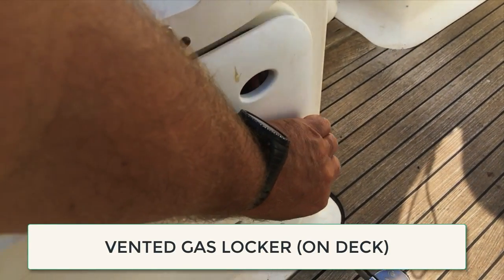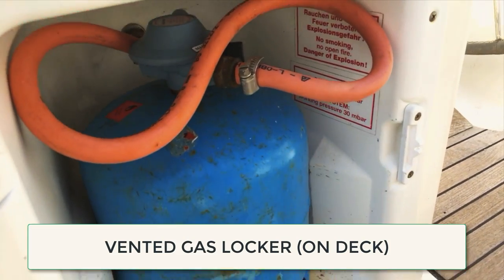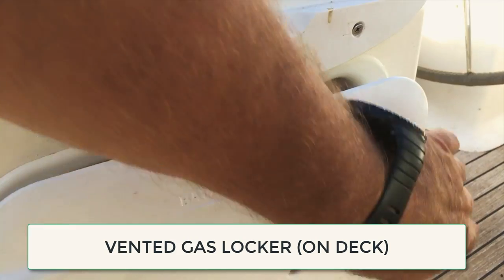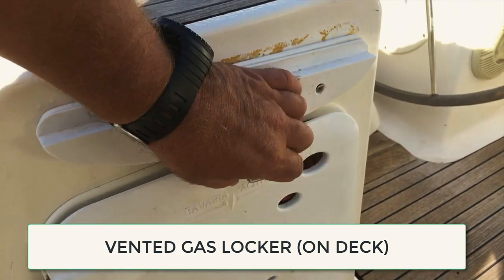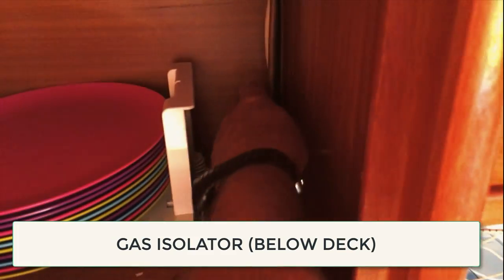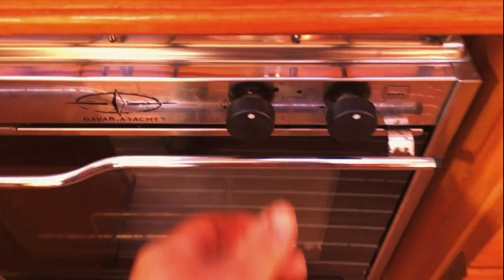Find where the gas is on deck — it should be in a vented cabinet. Make sure it's secure, that you have gas, and that the gas is off unless you're using it. Always isolate the gas on deck in between uses. The gas below deck is isolated separately: across the pipe means off, in line means on. Then you can use the cooker as normal.